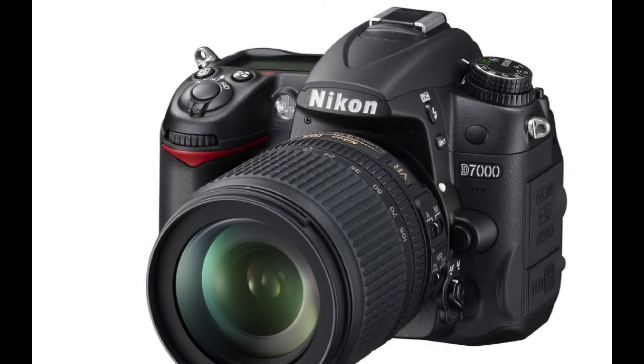What I want to talk about is the Nikon D7000. I know it's an older camera. It's been around for five, six years or something like that.